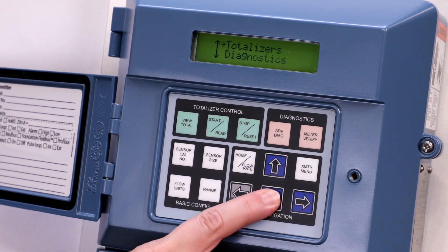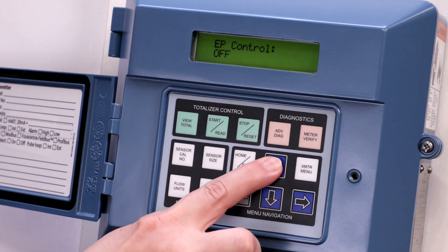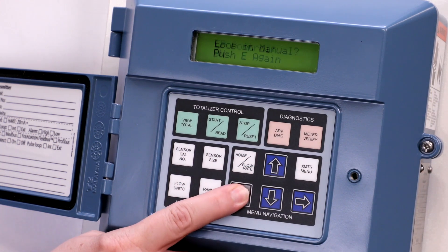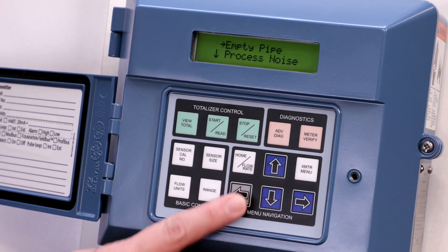Press the down arrow and the right arrow to select diagnostics. Press the right arrow again to select diagnostic controls. Press the right arrow to select empty pipe. Press the up arrow to select on. Press the left arrow once. The screen will display loop in manual. Push E again, then press the left arrow to save your selection.